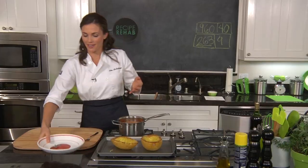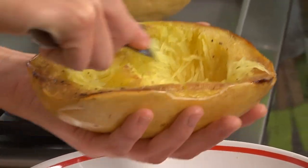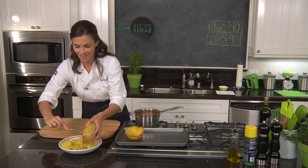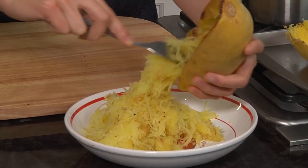So we can just plate it up now. We've got this spaghetti squash, and as you can see, it really, truly looks like spaghetti. Let's go ahead and run a fork across them. And as you can see, this makes a fair amount of spaghetti squash spaghetti.